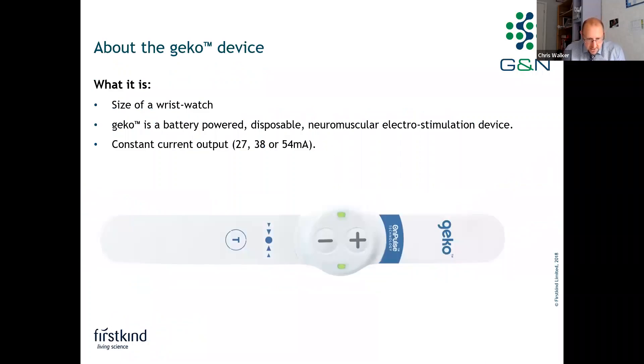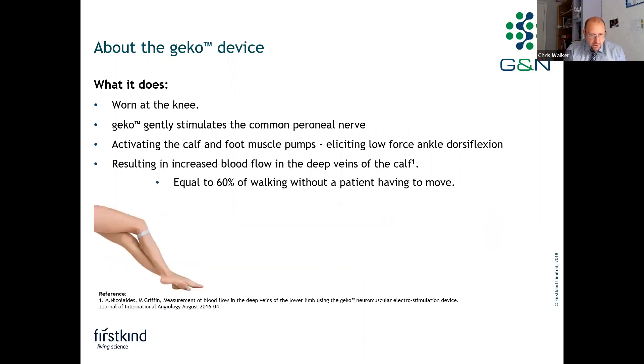The Gecko device is a small battery-powered disposable device. It's the size of a wristwatch, it weighs 10 grams, and it delivers a very small electrical pulse between 27 and 54 milliamps, depending on the setting, to the common peroneal nerve.